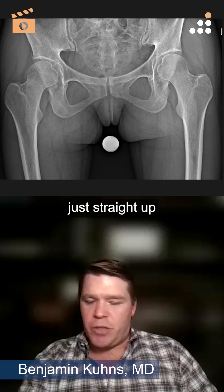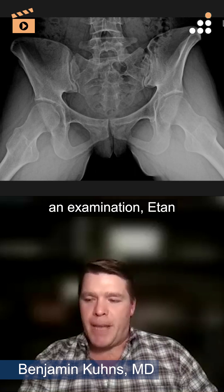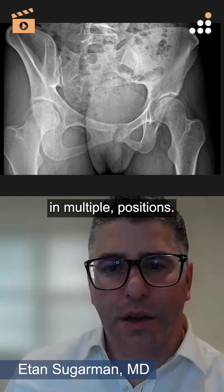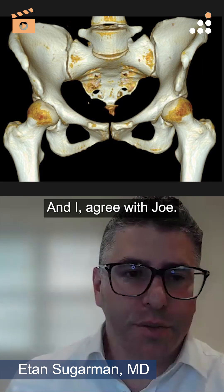Actually, thinking about just straight up femoral version, I generally like a prone examination. Aton, what do you think about that? Yeah, I agree. I think it's really important to check in multiple positions. And I agree with Joel.